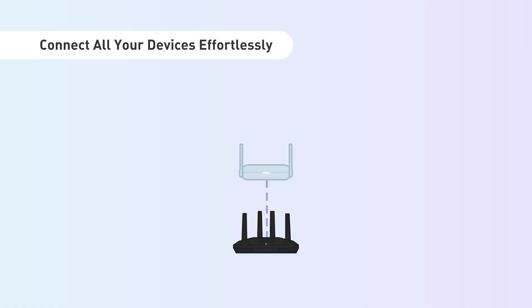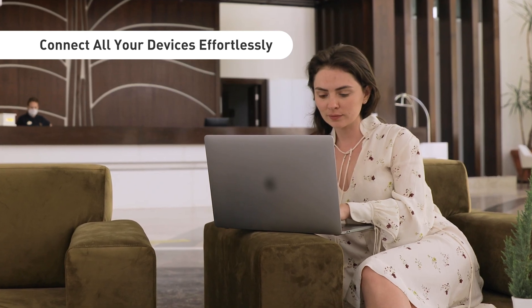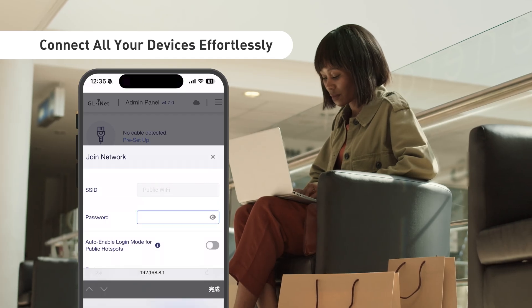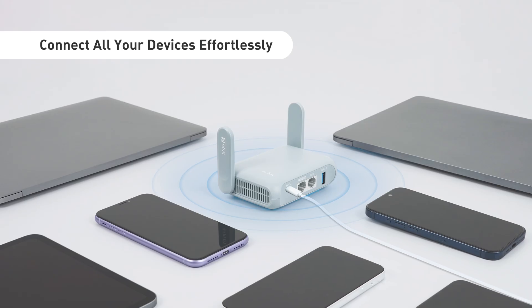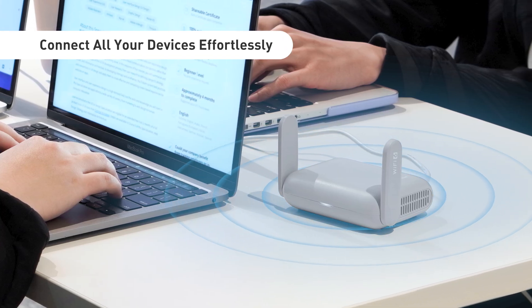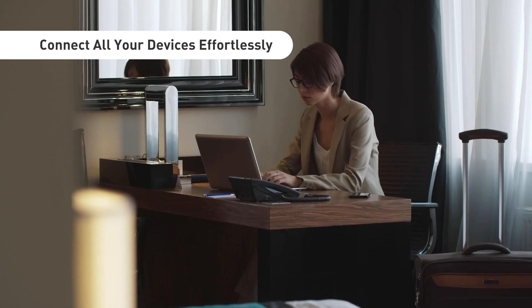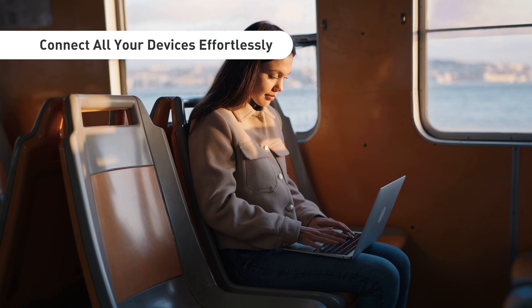Ensure all your devices stay connected by using the repeater router. Whether you're in a hotel or a public space, simply set your GL.iNet router to repeater mode to link to the hotel or public Wi-Fi. All devices connected to your GL.iNet router will then enjoy secure and seamless Internet access. This is especially useful in places like hotels or cruise ships where the number of devices allowed to connect is limited.